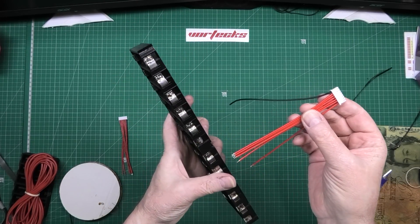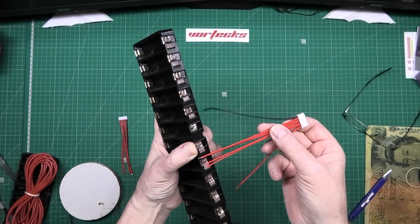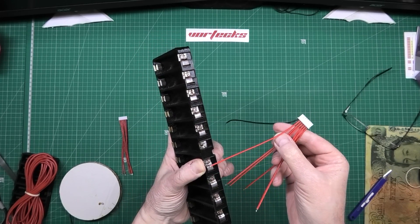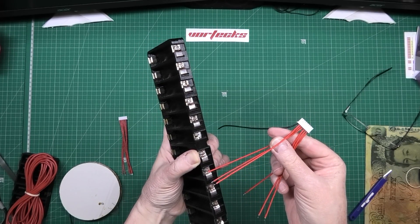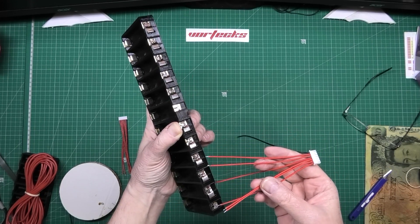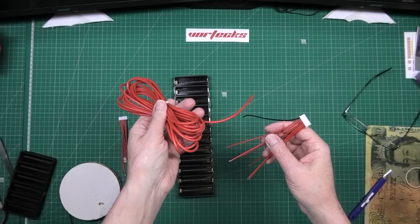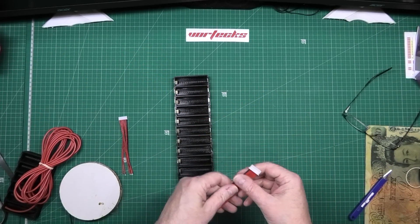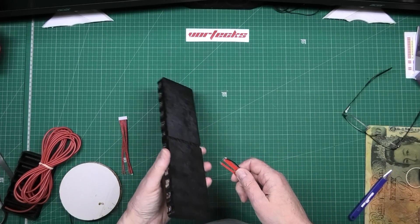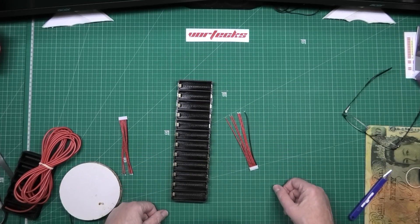This one here goes to the battery negative, this one goes to the battery positive. The only ones you've got to worry about are those there. So the negative one I've got to feed under there and connect it. I'll probably have to extend it. That wire there goes to the first positive, that one to the second, that one to the third, the fourth, the fifth, and then the battery positive. Does that make sense? I ain't explaining it any other way.